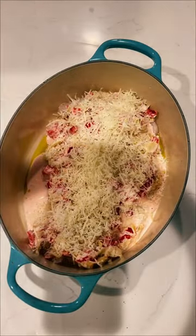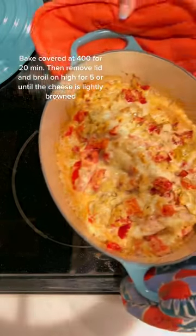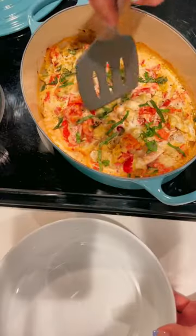Top with half a cup of freshly grated parmesan cheese. Bake in the oven at 400°F for 20 minutes, then remove the lid and broil on high for five minutes.